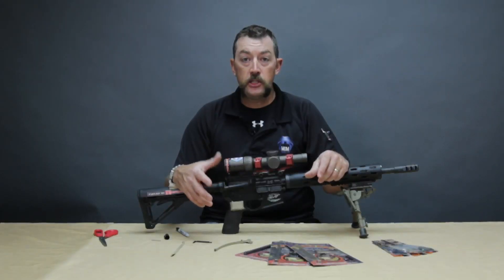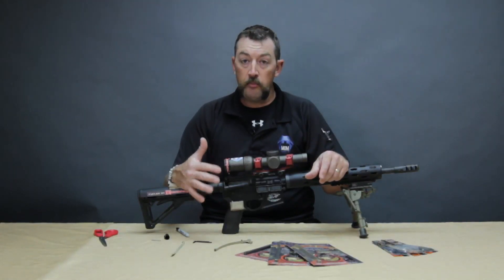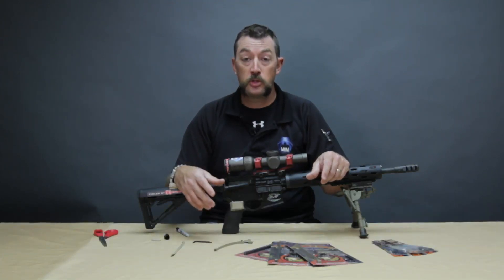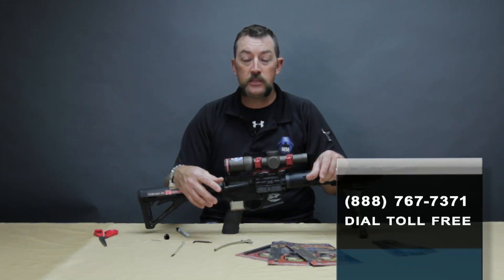That covers the installation instructions on the new MGM Eagle Eye SwitchView lever. This product, just like everything else MGM makes, is 100% made in the United States of America. If you've got any questions or need additional information, check out our website at mgmswitchview.com, or you can call our toll-free customer service number at 888-767-7371. Thanks so much and be safe.